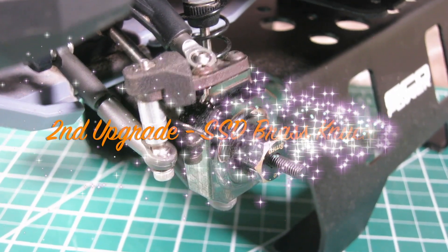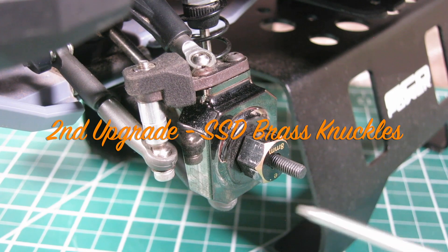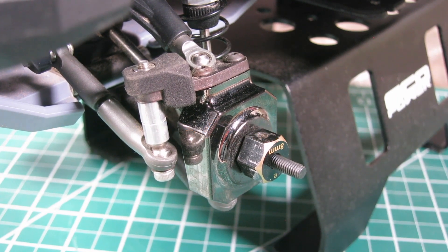Second, I'm going to swap out the stock plastic knuckles to SSD brass knuckles. It's static weight and adds hefty weight to the front end. The SSD brass knuckles are a perfect fit and work really well on the Element IFS system.